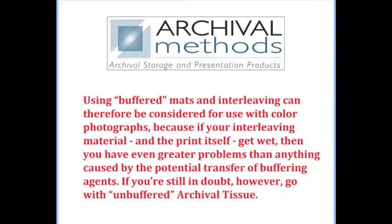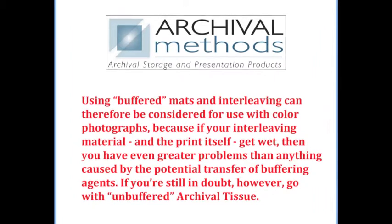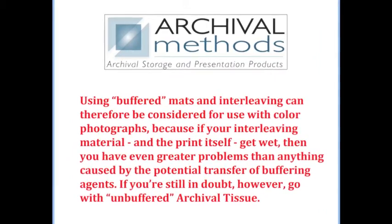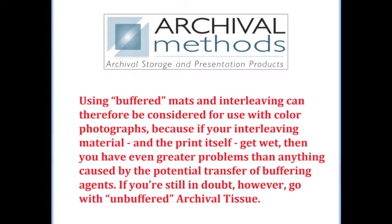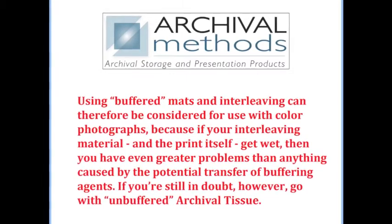Using buffered mattes and interleaving can therefore be considered safe for use with color photographs, because if your interleaving material and the print itself get wet, then you have even greater problems than anything caused by the potential transfer of buffering agents. If you're still in doubt, however, go with unbuffered archival tissue.